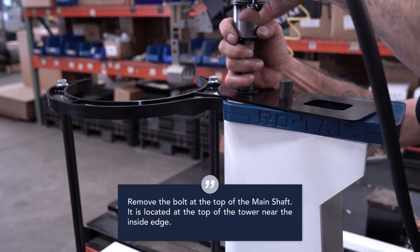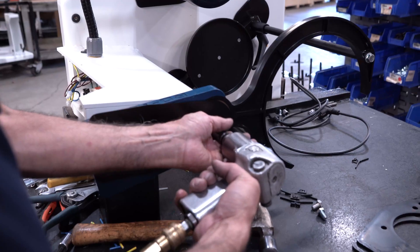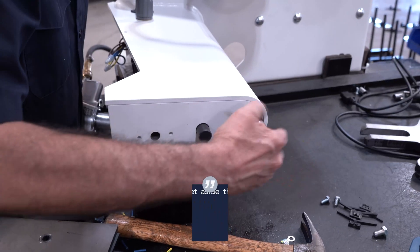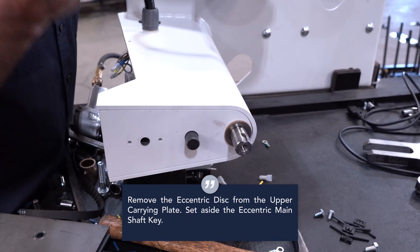Remove the bolt at the top of the main shaft. It is located at the top of the tower near the inside edge. Remove the upper main shaft washer, sheet guard, and rotating guard. Remove the eccentric disc from the upper carrying plate. Set aside the eccentric main shaft key.